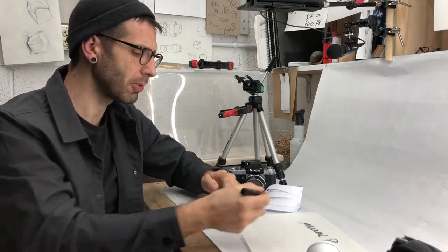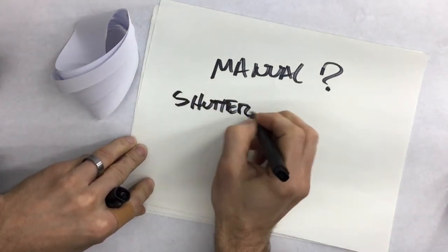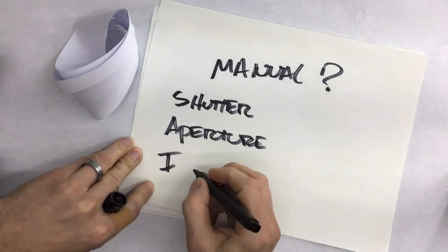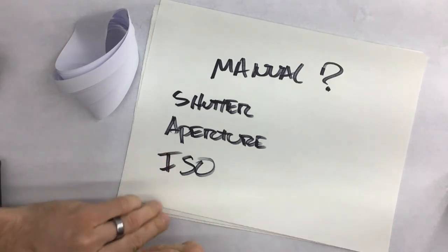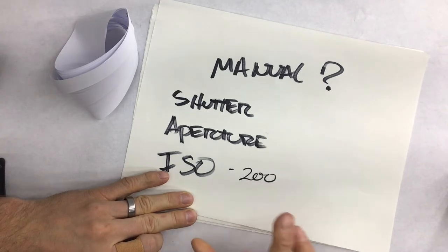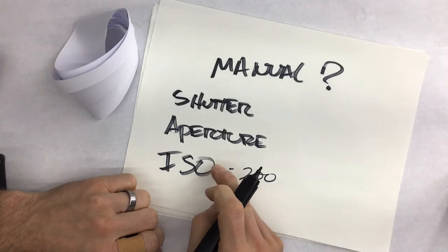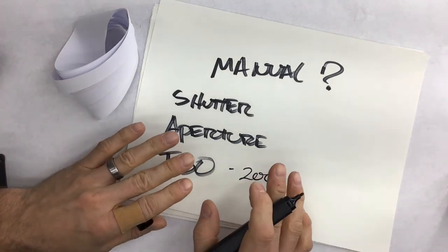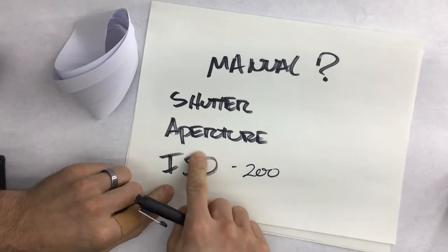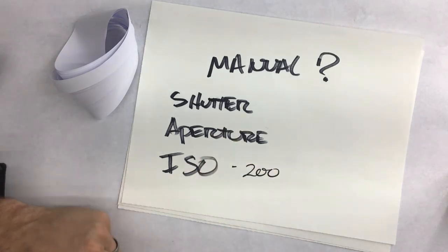In full manual mode you have control over your shutter speed, your aperture, and to some lesser — but still important — extent your ISO. For the purposes of this class, let's set ISO at around 200 on your cameras and not mess with it much. It is an important part of controlling light, but it's not where I'll go as a first attempt. I might resort to modifying ISO if I really can't do much else with my shutter speed.